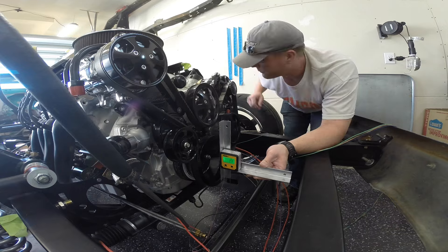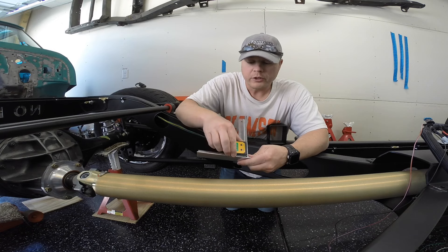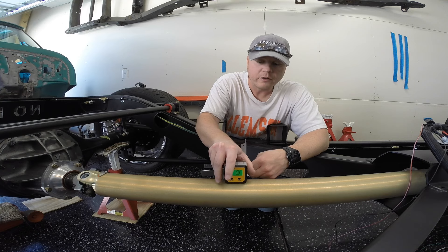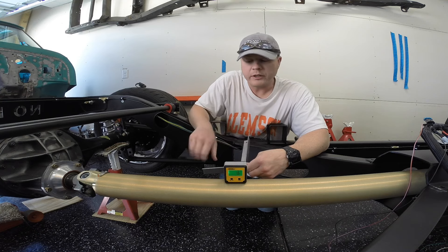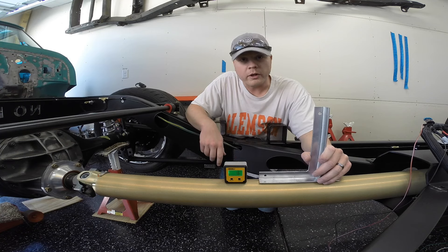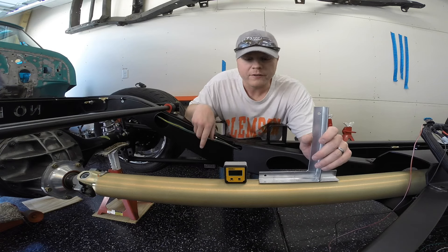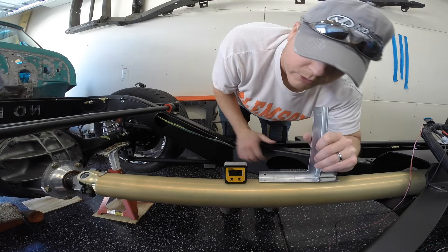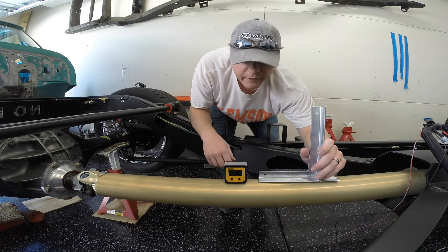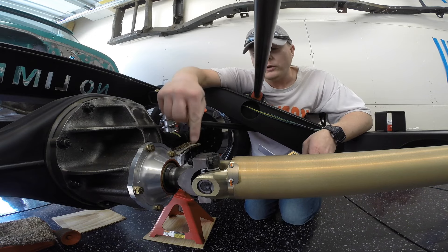The next angle to measure is the driveshaft itself. You can either set your angle finder directly on the driveshaft and let it stabilize, or you can use the square — either way works as long as you get it sitting nice and perpendicular to the driveshaft. We jot down that angle, which in this case is 1.6 degrees. That's our second measurement.